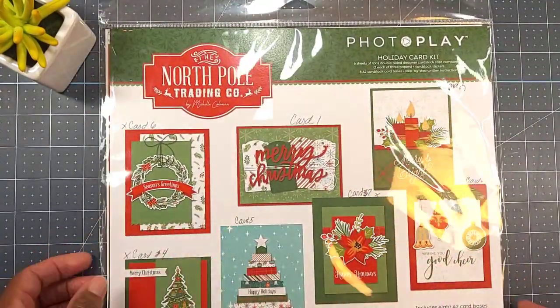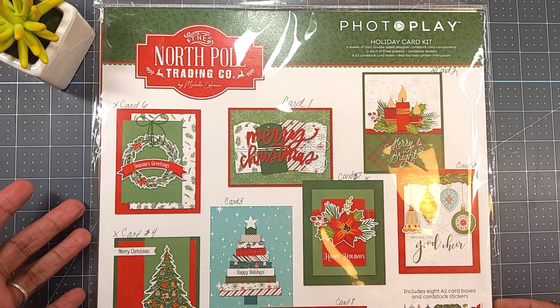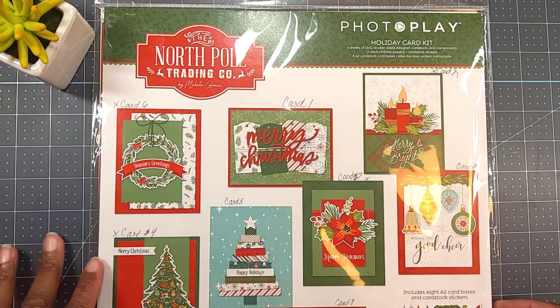I've used this card kit before, but I thought there are still some cards in here I haven't created, so let me pull it out and do it. And it's real easy — it gives you instructions and everything on what to do.